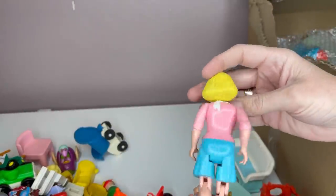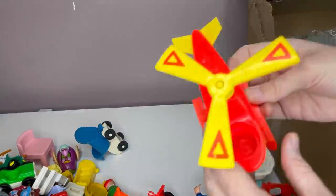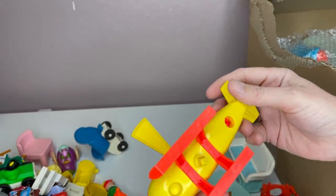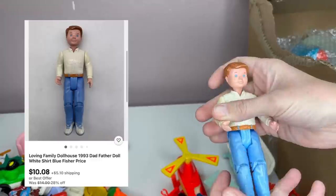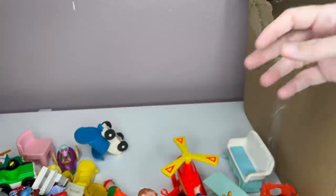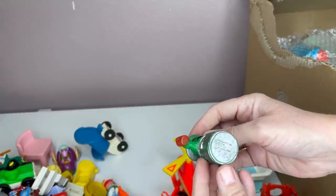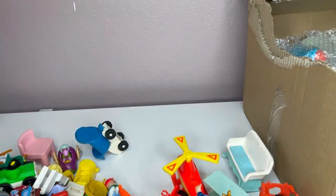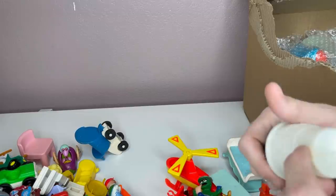This one is a Fisher Price. I mean, there's some damage to some of these — I'll have to clean them up the best I can. I think people will still buy them. Look at that — that's cool. Helicopter — never seen one of those. Here's the dad, one of the dads. Fisher Price. Muppets. This is a CDI, I think — it's interesting. It's McDonald's, of course.